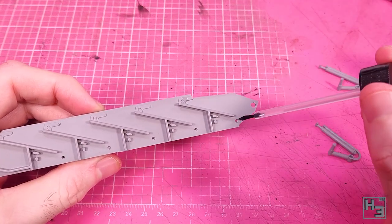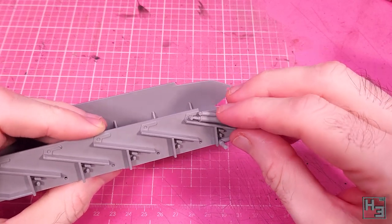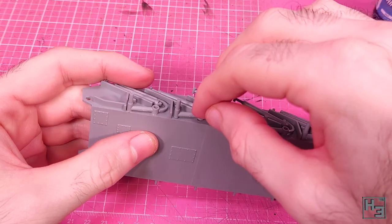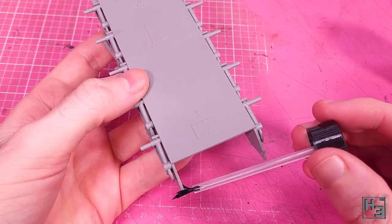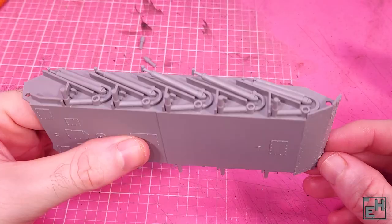The instructions note that if you want workable suspension you can cut off some of the nubbins here. I would like my suspension to stay in one place though, and that's why I'm using glue to secure these parts. Eventually when we've got all the suspension parts on, I glue the lower front plate into place. This is simple and the fit is pretty good.